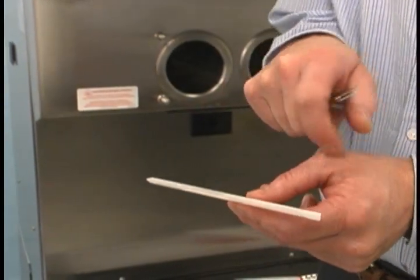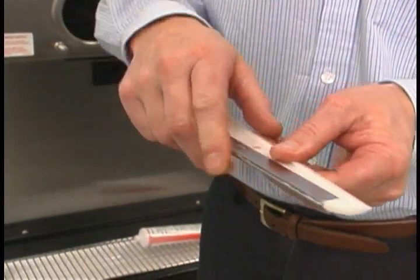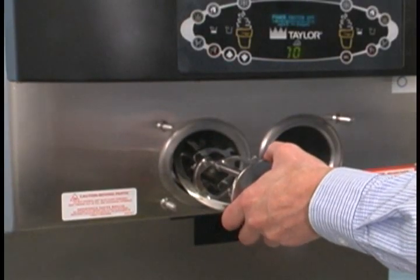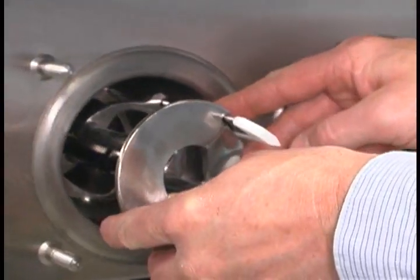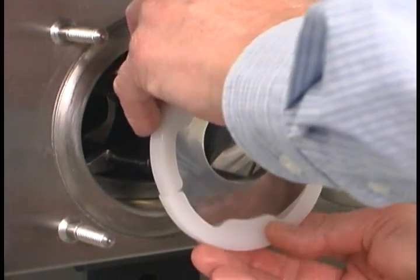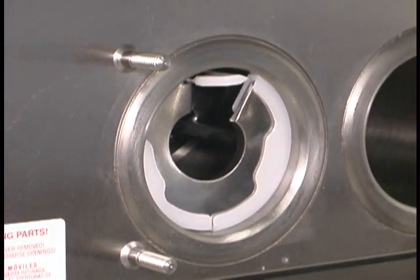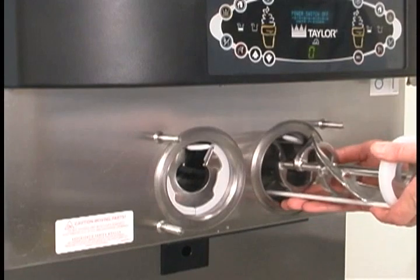Before installing the beater assembly, check the scraper blades for any nicks or signs of wear. If the blades are in good condition, install the scraper blade clips over the scraper blades. Place the rear scraper blade over the rear holding pin on the beater. Holding the rear blade on the beater, slide it into the freezing cylinder halfway. Install the front scraper blade over the front holding pin. Install the beater shoes. Slide the beater assembly the rest of the way into the freezing cylinder. Make sure the beater assembly is in position over the drive shaft by turning the beater slightly until it is properly seated. When in position, the beater will not protrude beyond the front of the freezing cylinder. Repeat these steps for the other side.